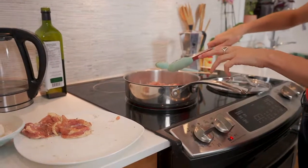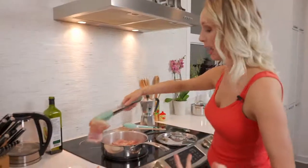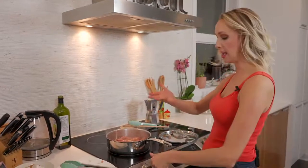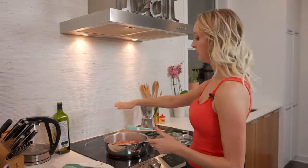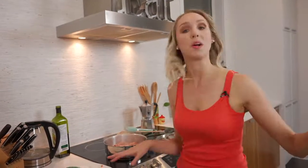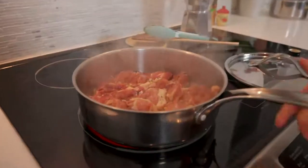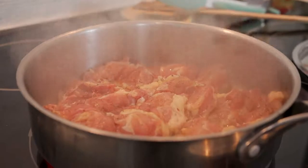I'm just going to jimmy them in the pan so they all fit. I'm not too concerned about them crowding the pan because I'm going to get the heat up. A lot of times when you cook a lot of meat in a pan all at once it can tend to boil and steam rather than sear. To avoid that, now that all my chicken is in, I'm going to bring the heat right up to high and watch it. We want all that moisture to evaporate so that the chicken can brown.